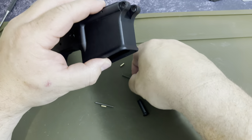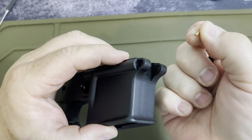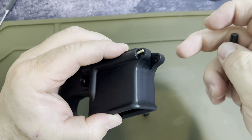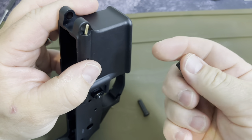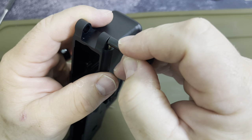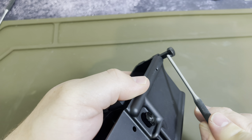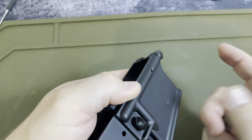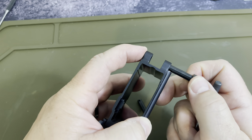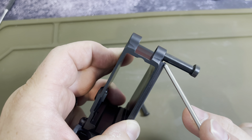Put that spring at the top, then put the detent in flat bottom first, pointy side up. Then take the actual takedown pin itself, slightly press down, and slide in. You feel it catch on the inside of that canoed-out part and then pop right in — it should just click right in there. When you're doing a takedown it should automatically catch, which it did perfectly. You can see the detent perfectly catching it.